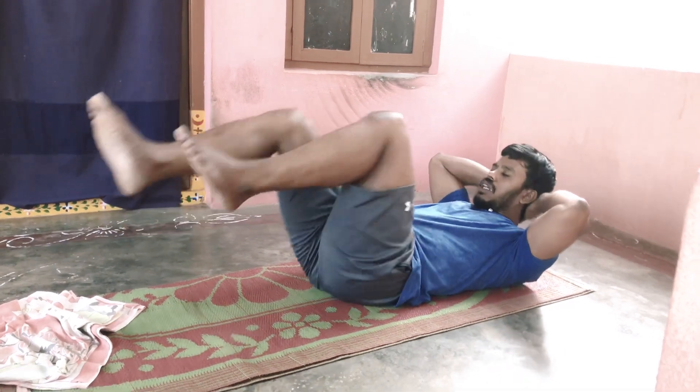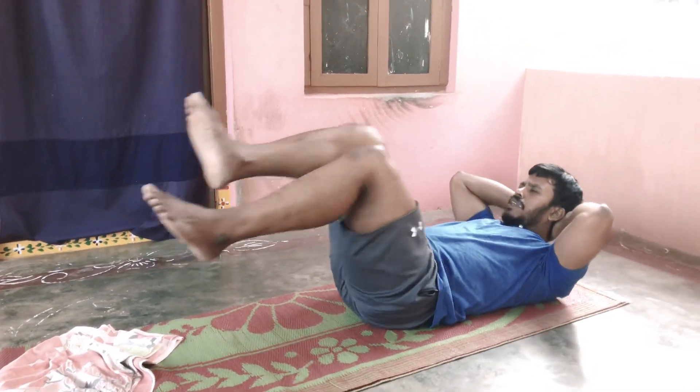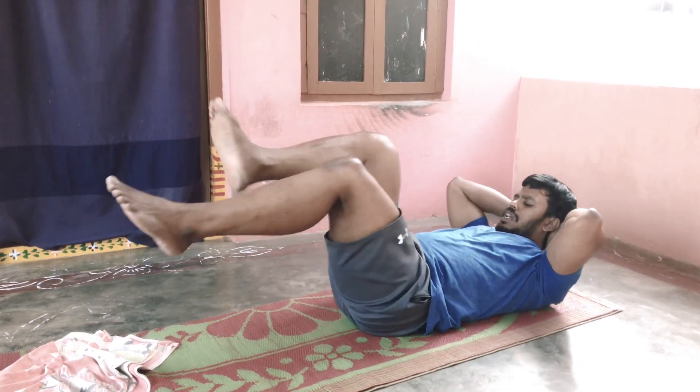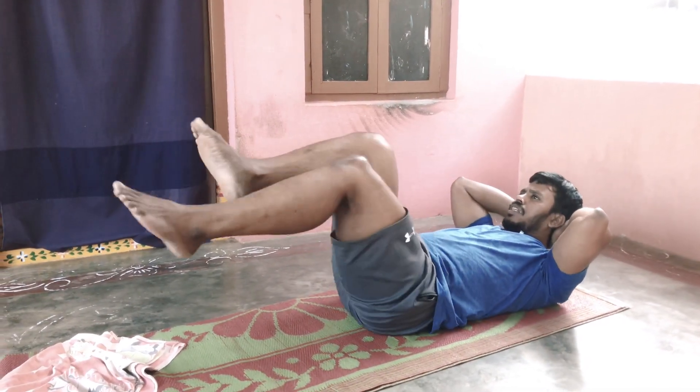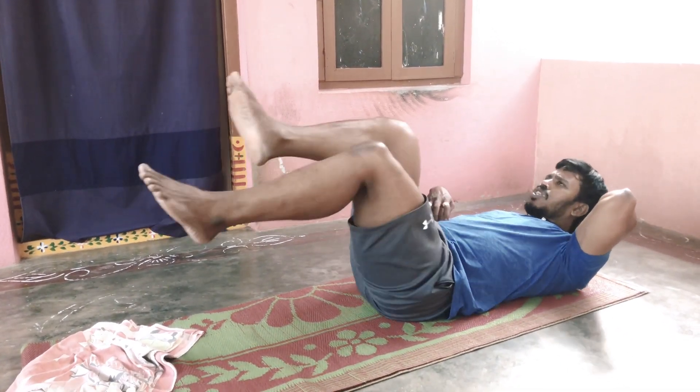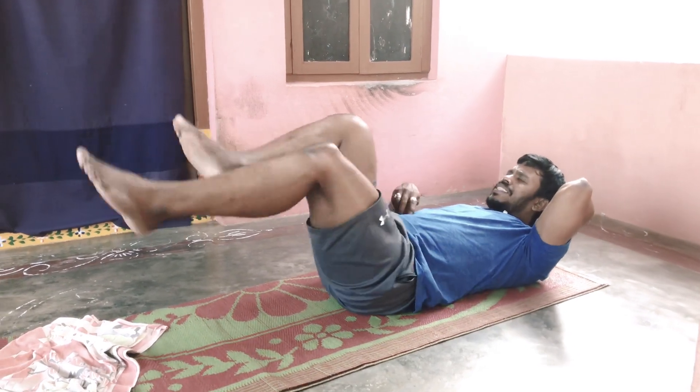Head to the skull. Head to the skull. Just clutch. Clutch. If you take this position, you can do it. You can do it.